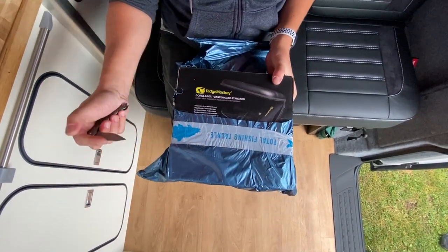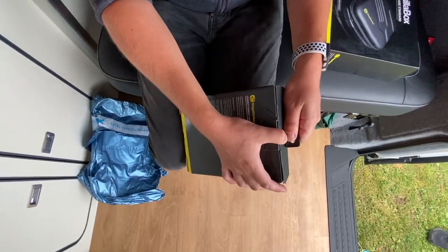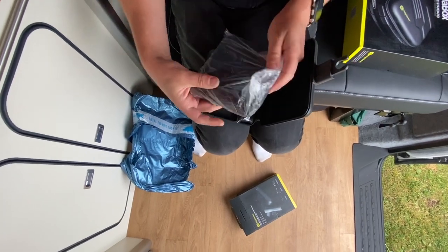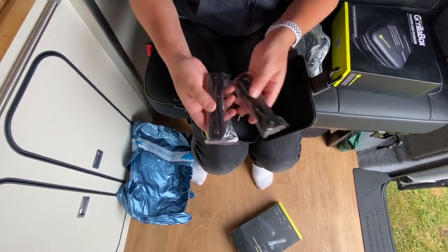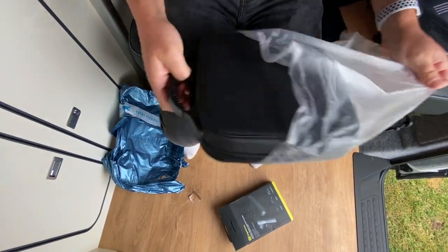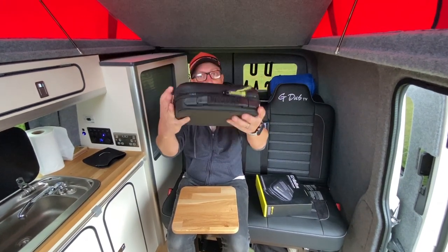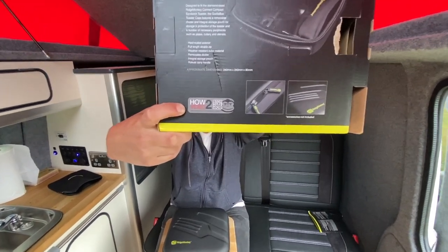Right, so what have we got? A Ridge Monkey Toasted Case Standard — so this is a case for a Ridge Monkey. It's got a zip and then that comes out, and this is the Ridge Monkey itself. I've never used one of these before. I think that's probably the handle — yeah, these look like handles. There are instructions, and wow, check this out — I think this is a case. Nice old case. I've got it all packed up now. On the box it says a little how-to QR code so I think you scan that and it shows a video of how to use it.